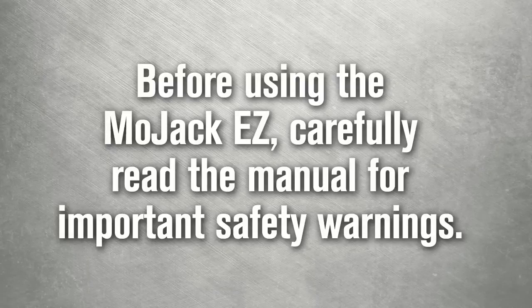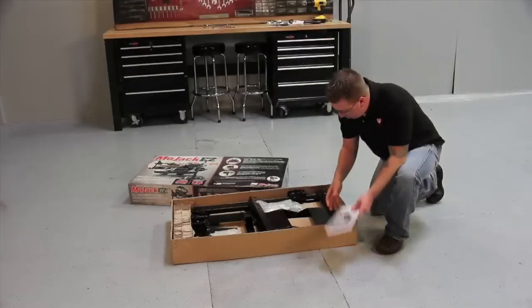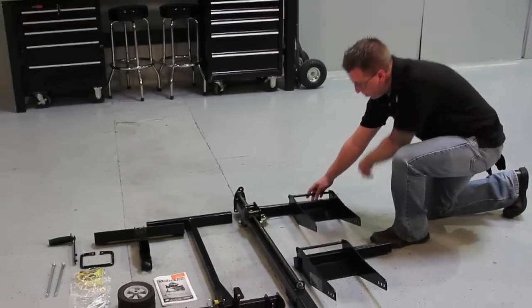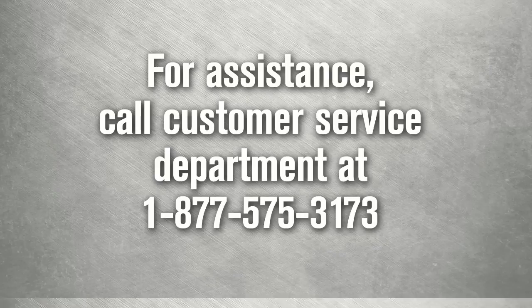Before using the Mojak EZ, carefully read the manual in its entirety for additional information and important safety warnings. Remove the components from the package and inventory the items to be certain all parts and hardware are present. If you need assistance, call our customer service department at 877-575-3173.